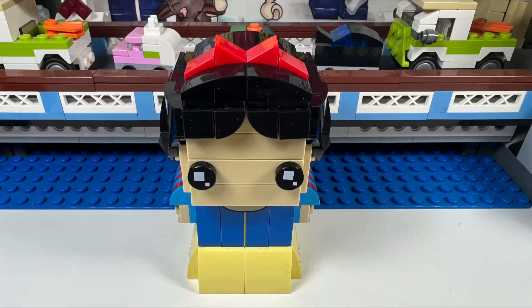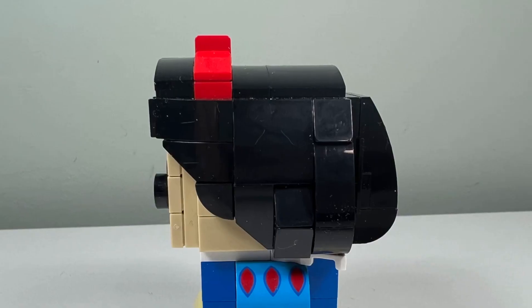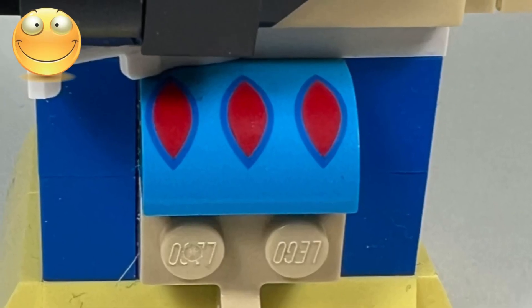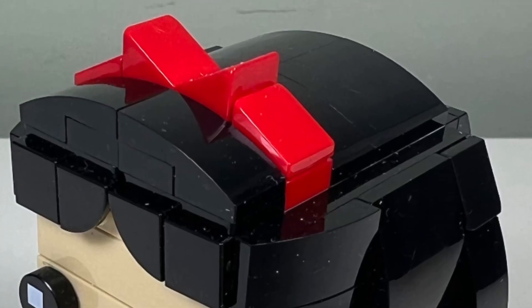I like Snow White's hair, which looks great from the front, side, and back. I like how accurate her hair looks and how it is all tiled up, not showing any exposed studs. I like her light blue and yellow dress, and I like how she is given printed shoulders and a printed design on her chest. I also like the red bow in her hair.